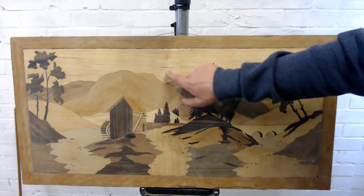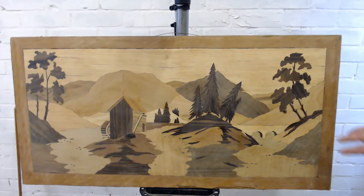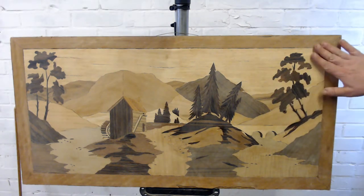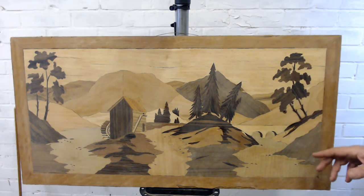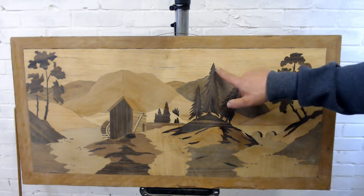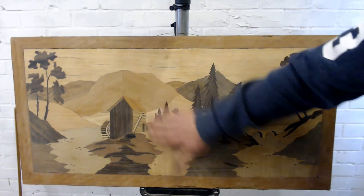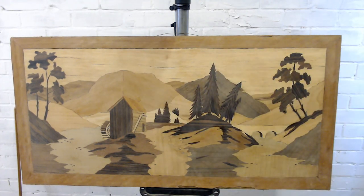I've also noticed that some of the grain has become a little bit loose — the vinyls are obviously holding that together. So I'm going to leave as much of that as possible, keep it as original as possible, and just fix the holes where I can by backfilling with some bits of marquetry I've got left over from the box of tricks my dad had 40 years ago.